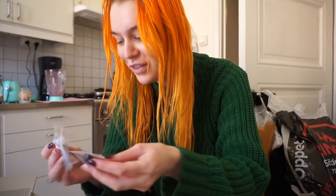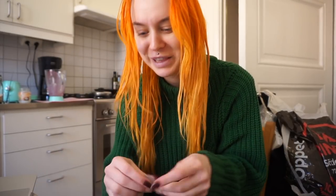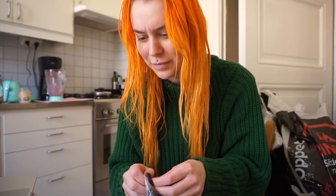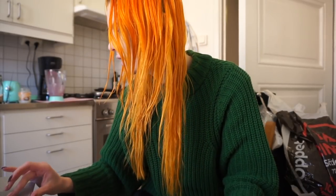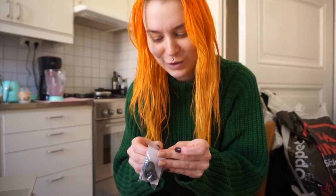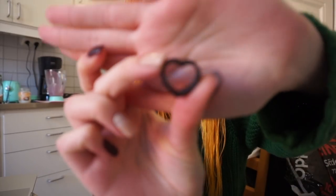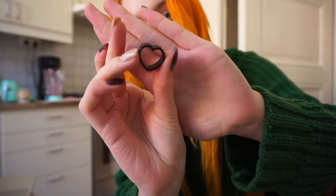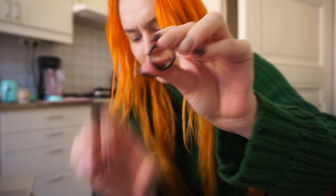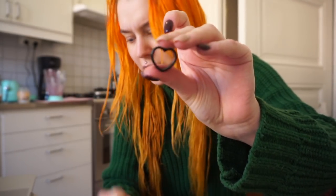The funny thing is I don't know why I got two different sizes. These are completely different. What did I even buy? I'm so confused. So I got these super cute heart-shaped ones — look how cute they are. But this cannot be the same size as this. They're way too big.